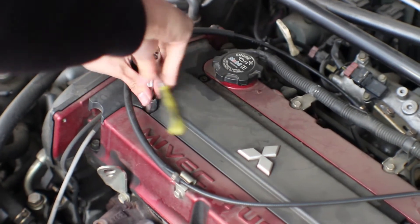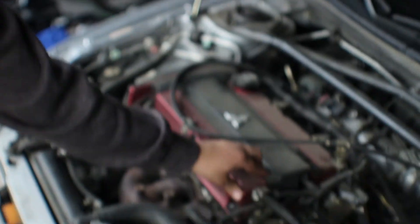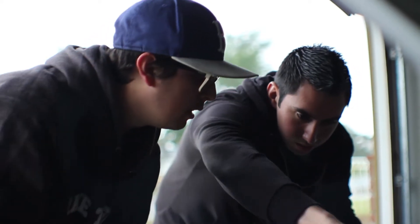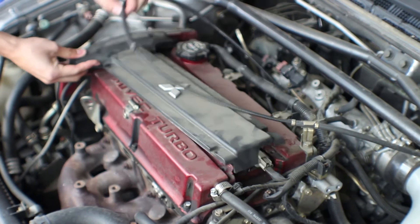All right, so David, what's first? First things first, take off the cover. Just use the screwdriver. You see me on the bottom ones. There you go.